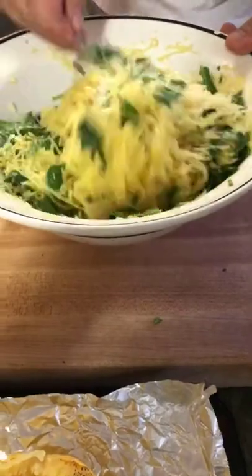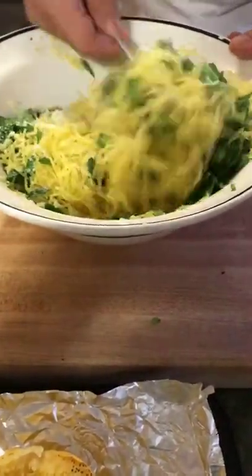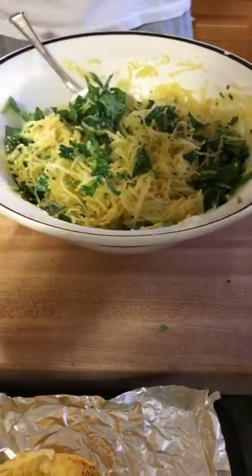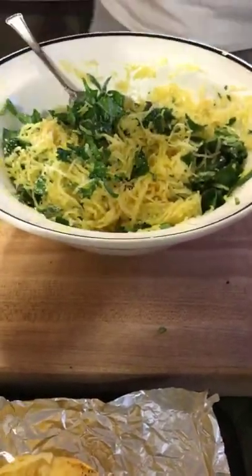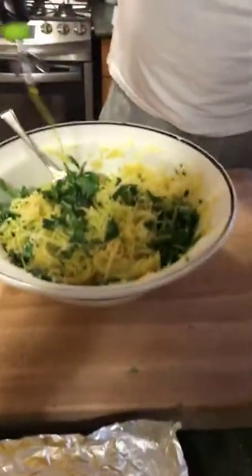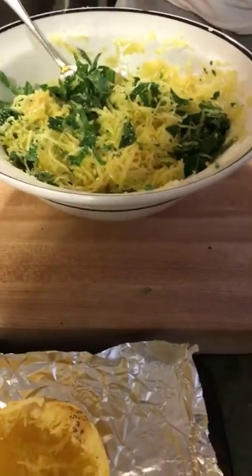I just can't believe the amount of spaghetti squash you get out of just one squash — look at it! It's so easy: you cut it in half, put it on a baking sheet with a little bit of olive oil, a little bit of butter, some garlic, salt and pepper — that's it.